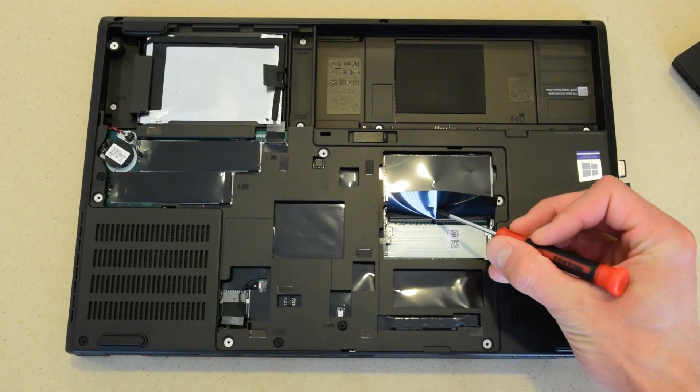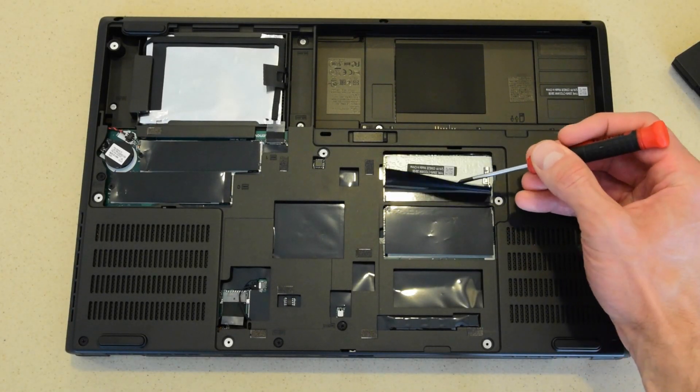All of the locations have a protective sheet over them, but they can be pulled back easily to expose the connector.